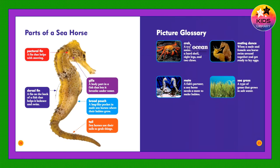Picture Glossary — Crab: A type of ocean animal with a hard shell, eight legs, and two claws.